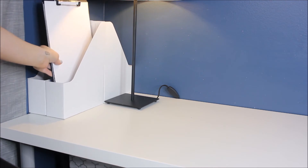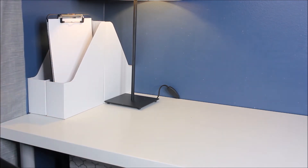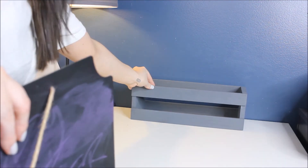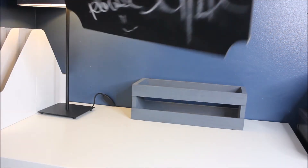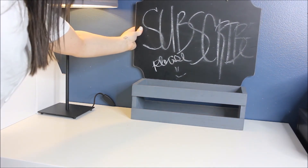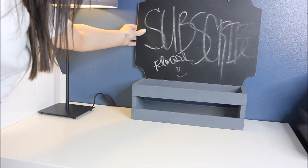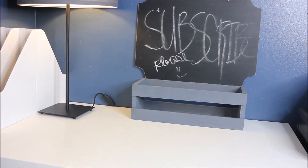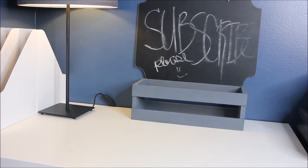The next thing I did was get this crate from Michaels — you can use a coupon. I just painted it gray; I might sand it down a little bit. I also got this chalkboard — notice I'm leaning it up against the crate to add some height. You can write your notes on it; you don't have to hang it on the wall, or you can use a command hook — whatever you want.